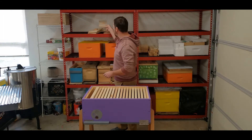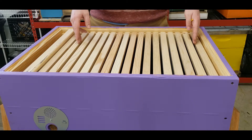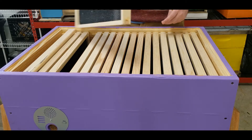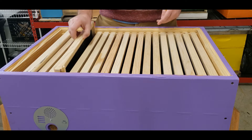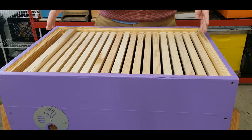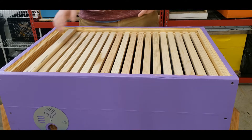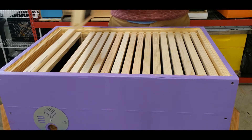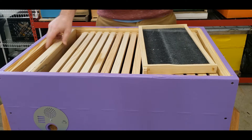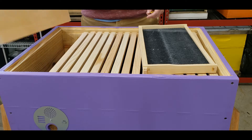It comes with 19 deep frames, as you can see — they come out easily. The reason I did 19 is so I can have two deeps or two mediums for honey collection up top. I do have a divider board, or follower board, however you want to call it.